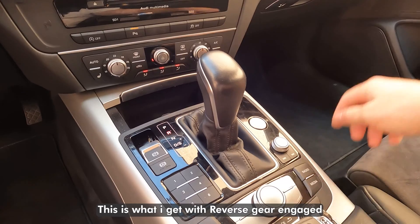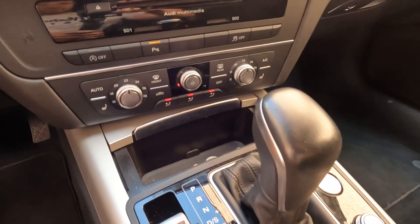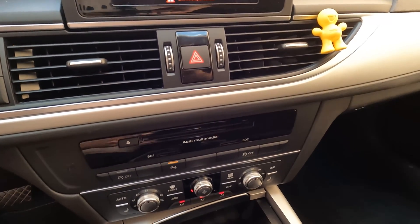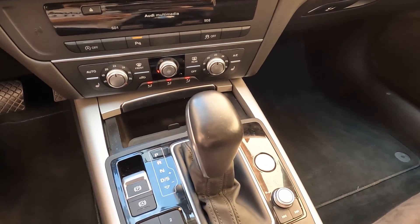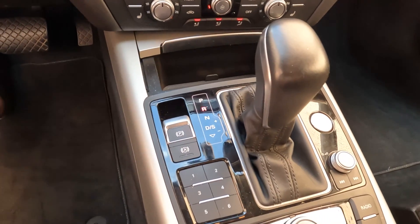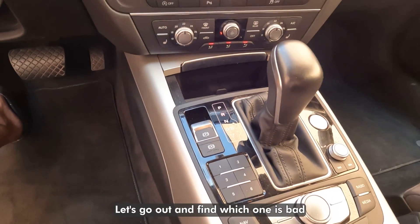This is what I get with reverse gear engaged. Let's go out and find which one is bad.